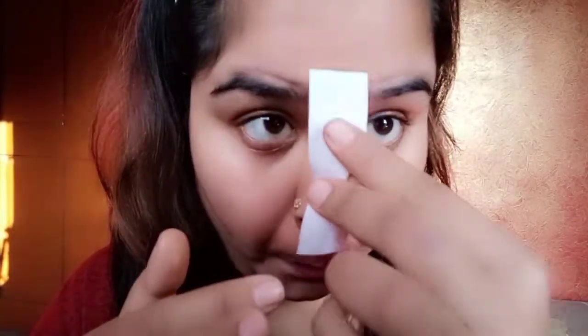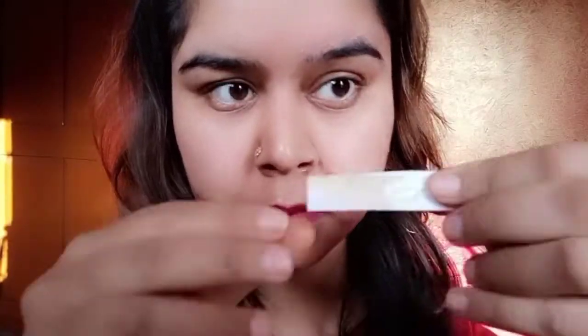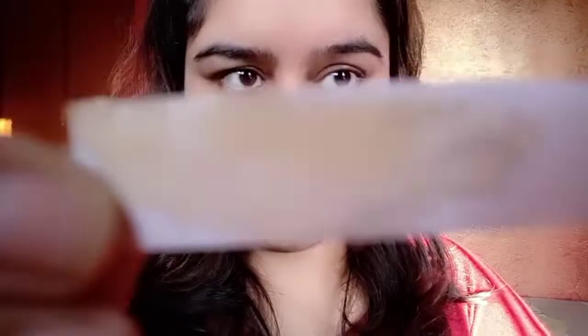First of all, wash your face with soap or face wash, and then apply a little powder. Make sure your face has a good grip. Start on the side and make a shape from the natural brow line.